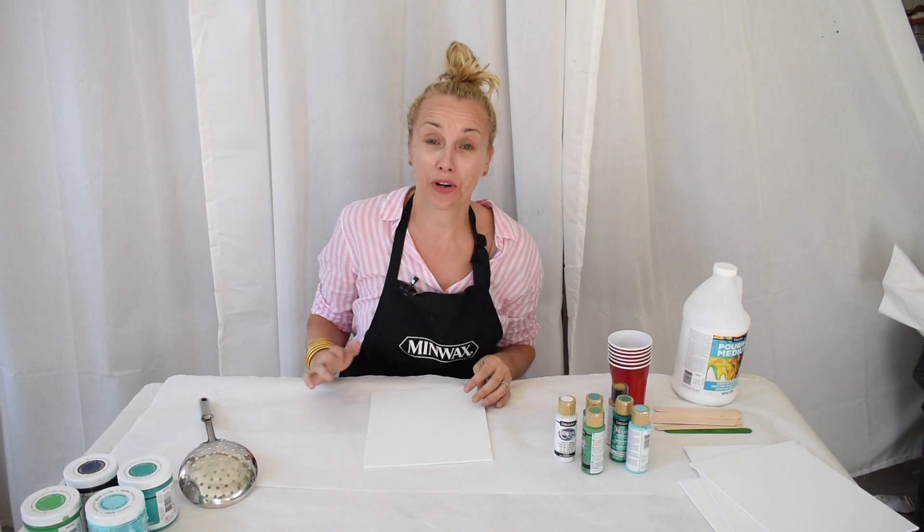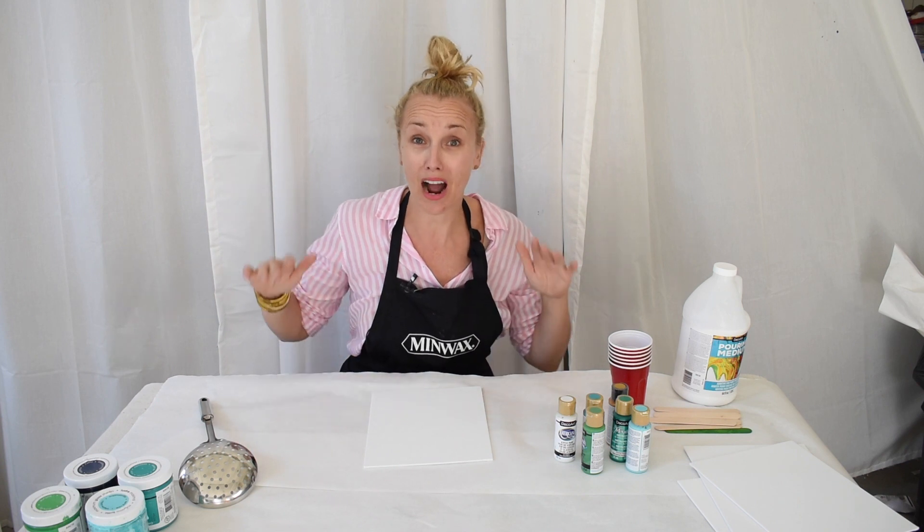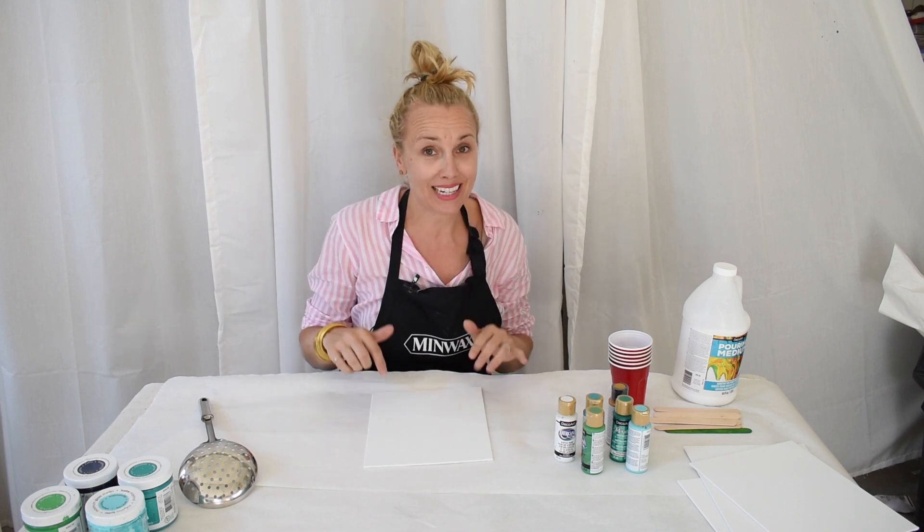I tried my hand at paint pouring a few weeks ago. I made a mirror. I'm obsessed — I love it and I've been wanting to try it again.